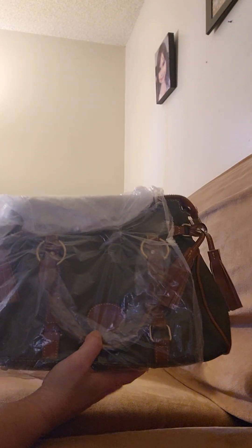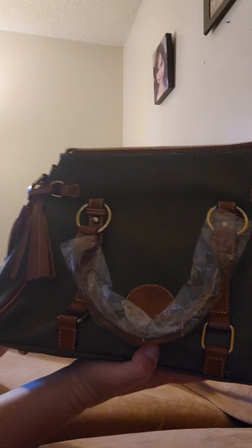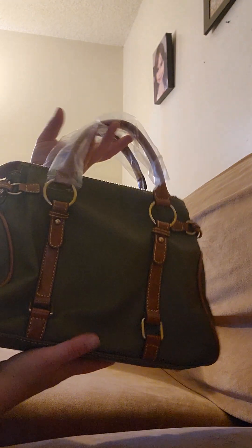This one is bag number three — another Dooney & Burke dupe in my opinion. It looks like the small satchel. This is in the olive green or forest green color, and it is gorgeous. You have the little circle right here — theirs is usually square, so it's not identical, that's why it's a dupe. You have the little side here and the tassels — so cute, a tassel on this side as well.